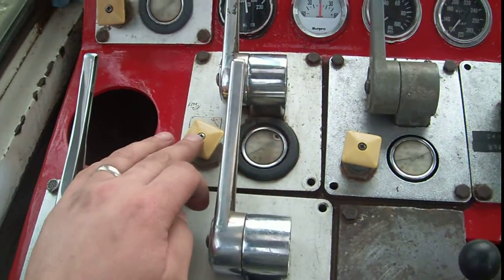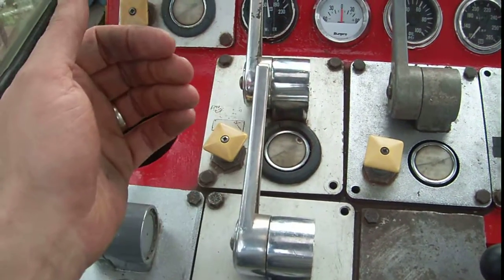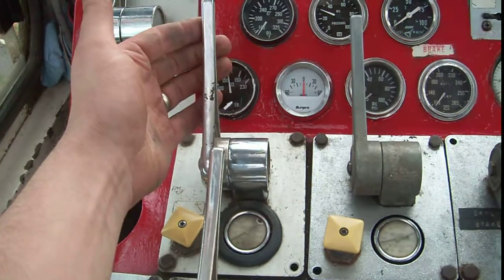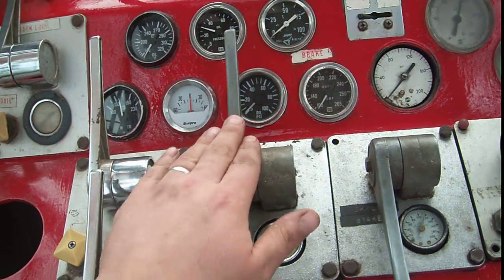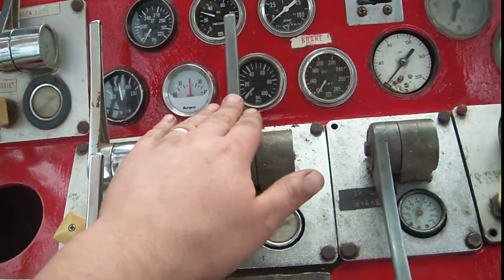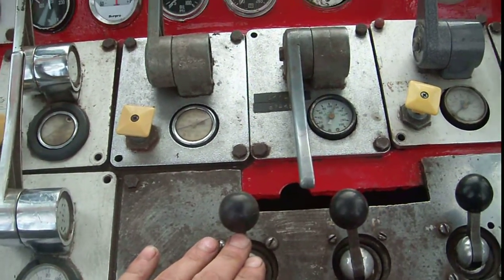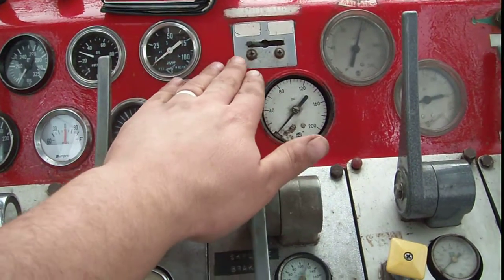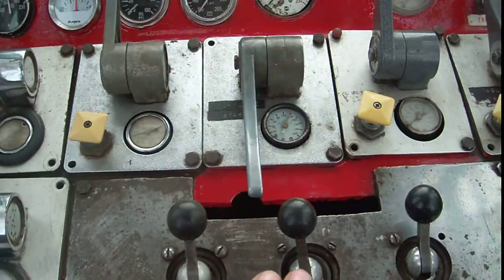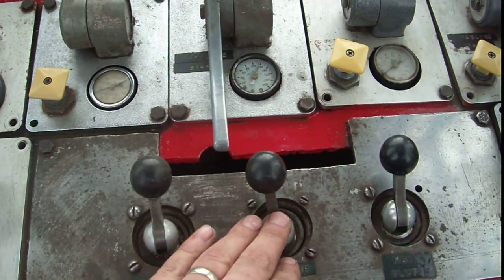This is the maxi. This is the clutch engagement — I pull it back and it engages the drive. This is the brake. This is for the haulback maxi and handbrake. This is the clutch engagement for the haulback. This is the Skyline handbrake as well as the Skyline maxi. This lever engages the Skyline clutch for the friction.